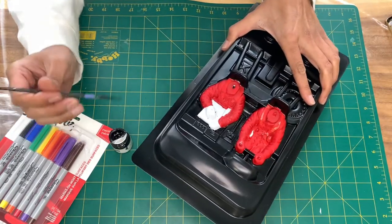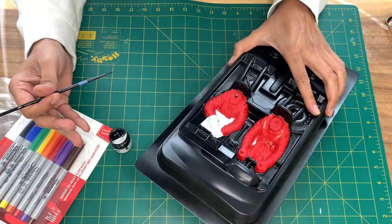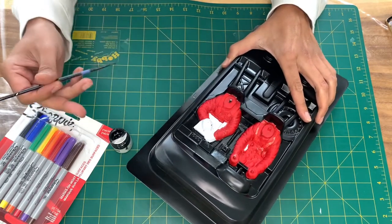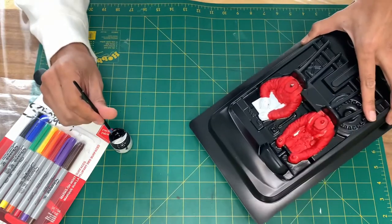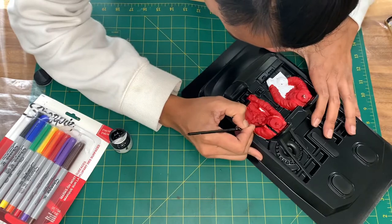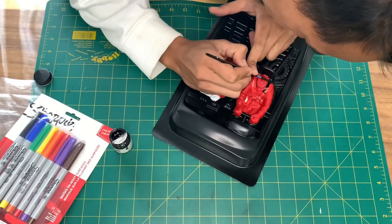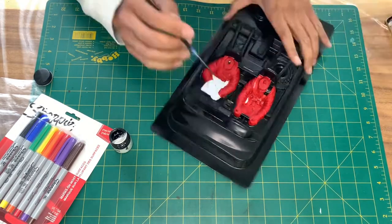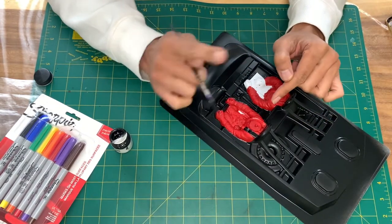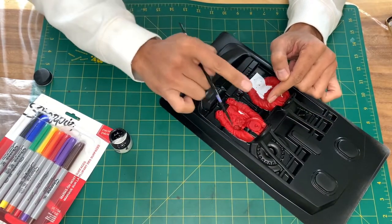Now that I've covered up all of my sloppy lines, I'm going to start on some of the other black parts, like the seatbelts. Don't worry about being perfect here either — I'll show you how I fix my imperfections here as well.